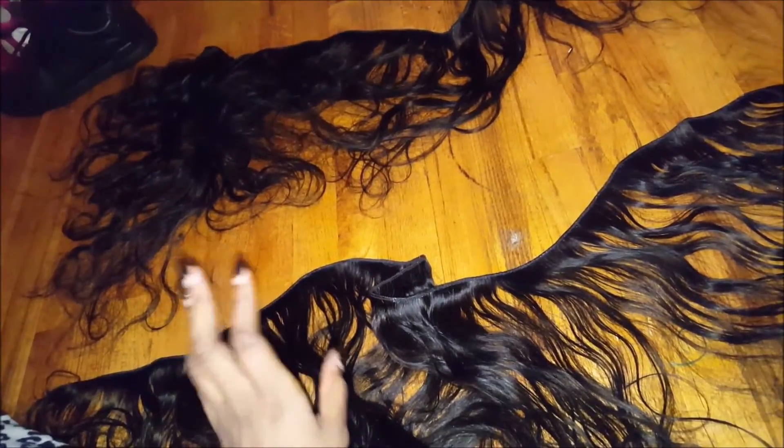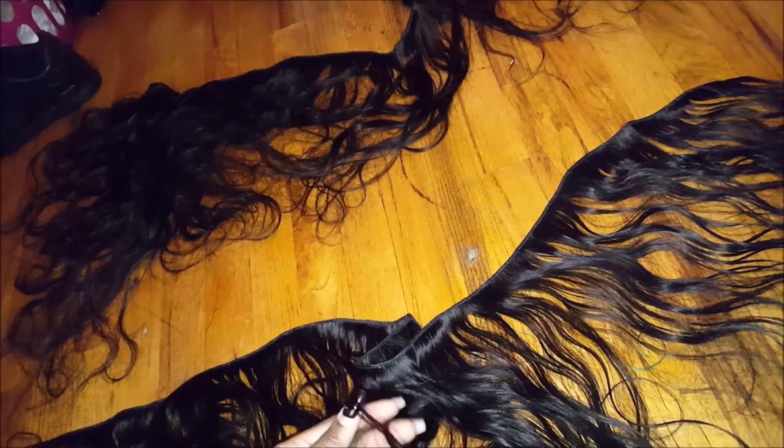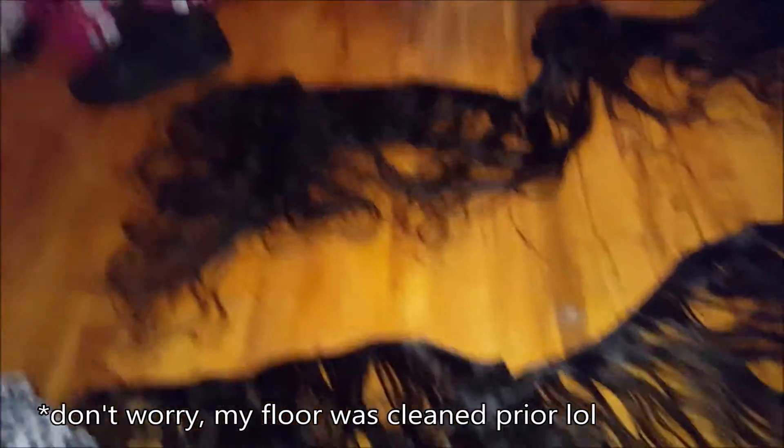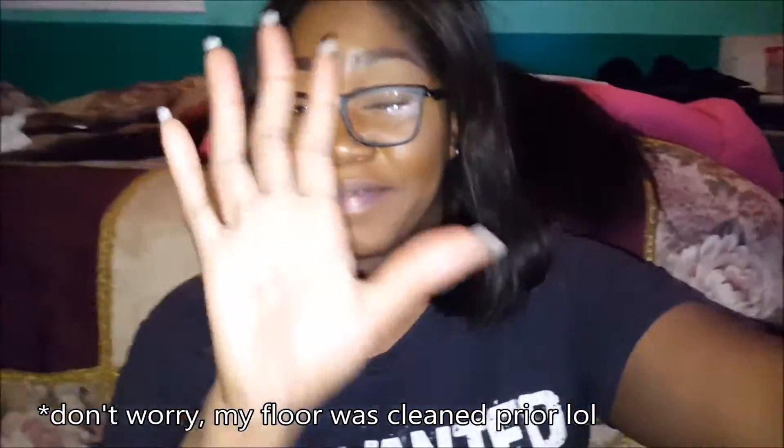You can see it's a really natural brown color — it's like a 1B, so it should match pretty well. I'm excited to put this in in a few days. I just wanted to make sure it was prepped and ready to go — all washed and conditioned. The hair still feels really soft. I forgot to mention in the first video that the ends were full — they weren't frayed, sparse, or thin at all.